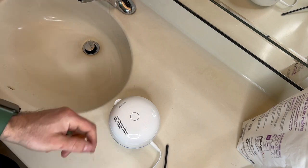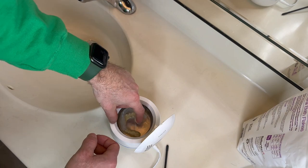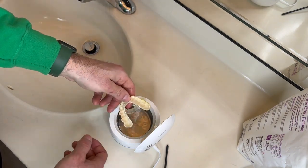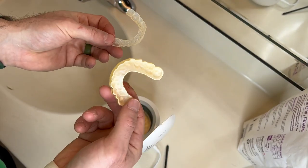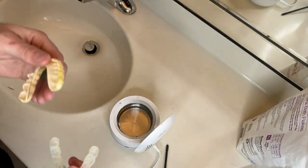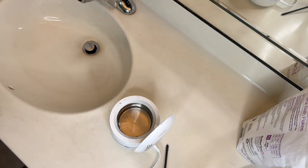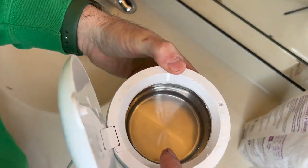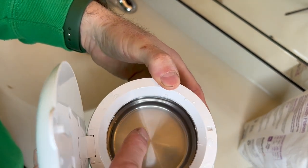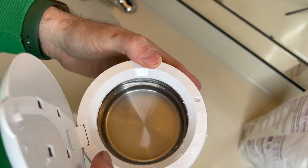There you go — it turns off. Open it up and pull your now-clean retainers out. See, it doesn't destroy them, doesn't break anything. I usually take my retainers and dry them off. Let me unplug this — I don't want to accidentally hit that button and blind myself with the UV light. But if you look in there you can see some of the grime and stuff that came off, so it does get it clean.